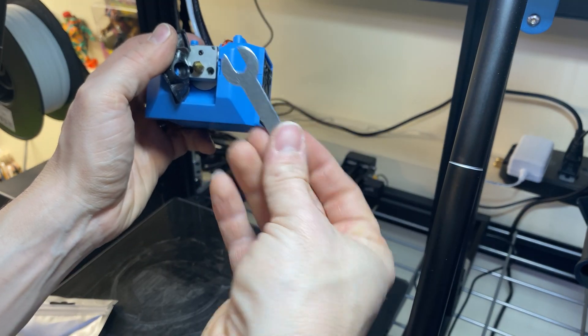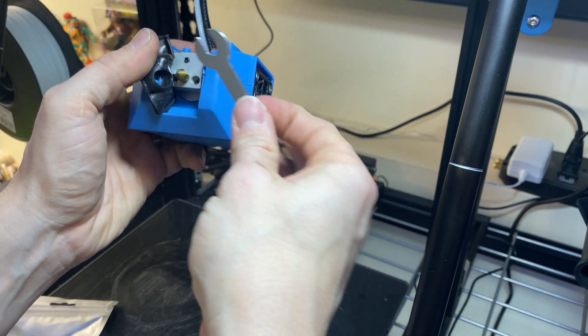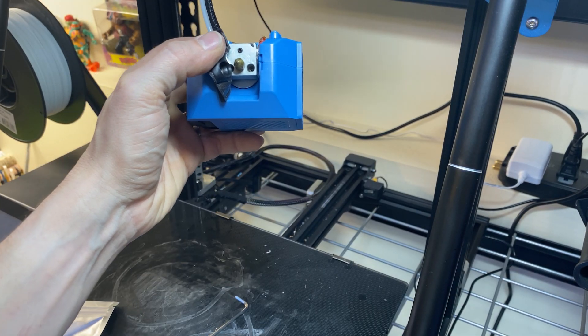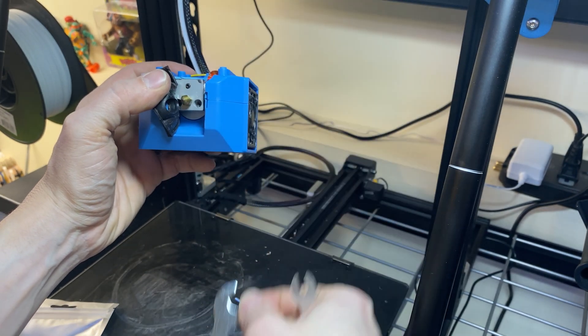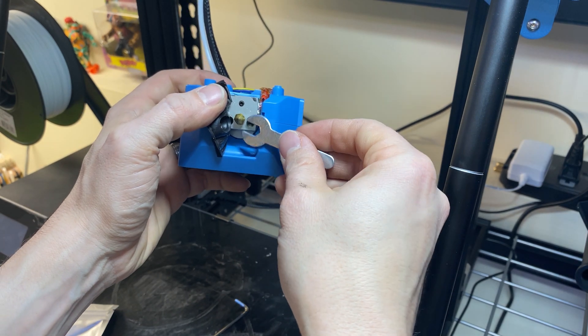Your printer should have come with a really small wrench that, if you've worked on your printer at all, you've realized you've never used. It actually comes with two wrenches: a double-ended one that fits just about everything on your printer, and then this one — this one is your nozzle wrench.